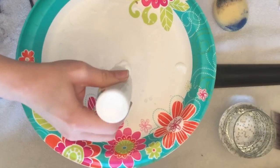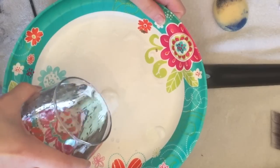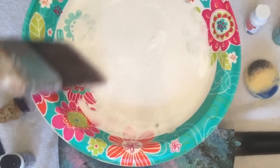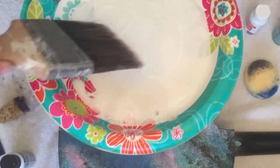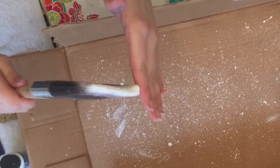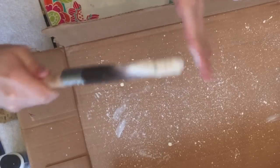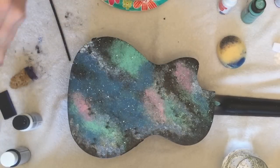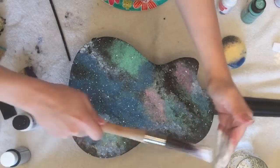On a paper plate, mix some white paint with a little bit of water. You're going to swish this all around and these are going to make our stars. We're going to be flicking our brush down and our hand up. Practice on a piece of cardboard to make sure you get off any excess paint. Then start to spread the stars around. Try to focus a little bit extra on the dark areas.